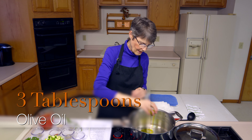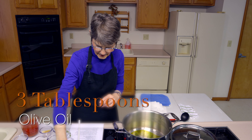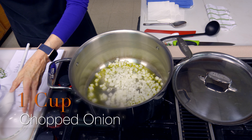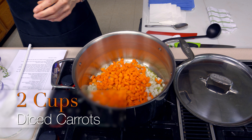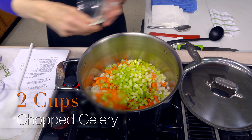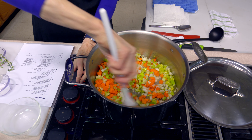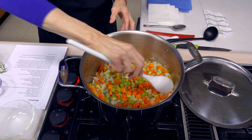I've got three tablespoons of a nice olive oil here and a cup of chopped onions. We're going to let these cook along with a couple of other ingredients for about three to four minutes. We've also got two cups of diced carrots and two cups of diced celery. These ingredients are often used together in Italian foods. We want to cook them fairly slow — we don't want them to brown, but we want them to start to become transparent and soften up a little bit.